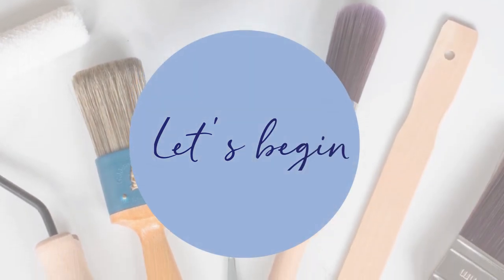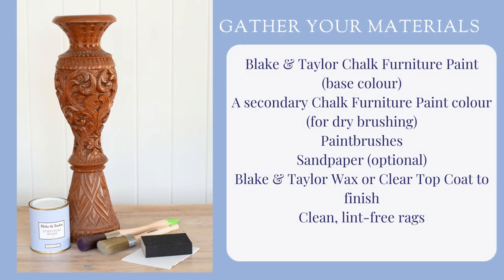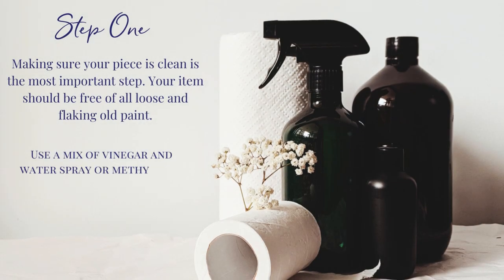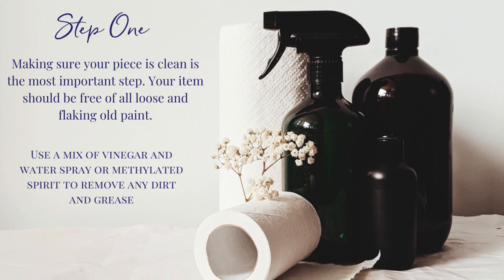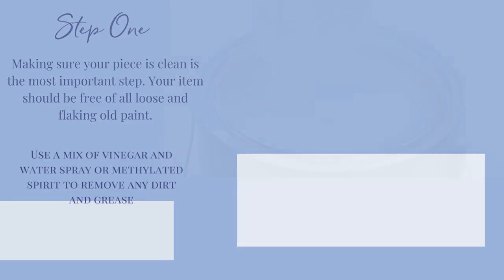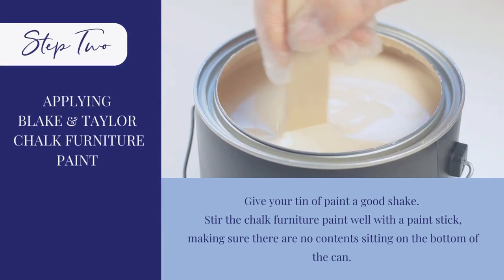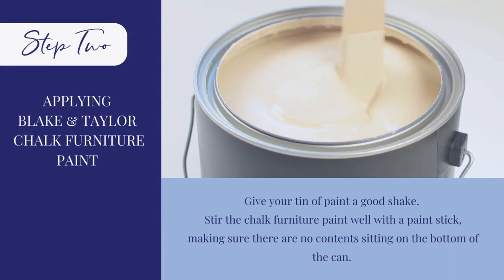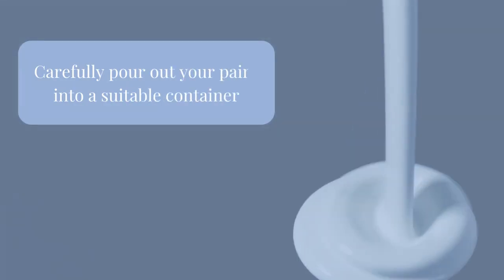Let's begin. Gather your materials. Step 1: make sure your piece is clean and remove any dirt and grease. Step 2: applying your paint. Stir your tin and pour out what you need into a separate container.